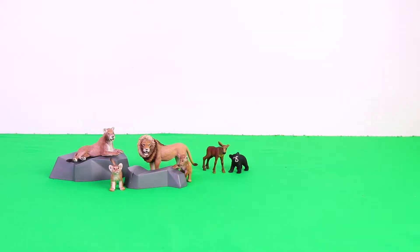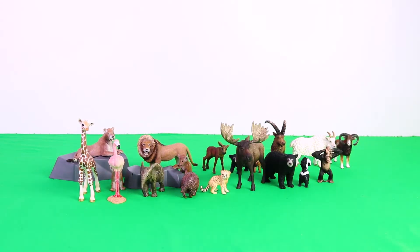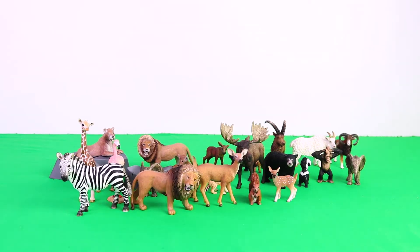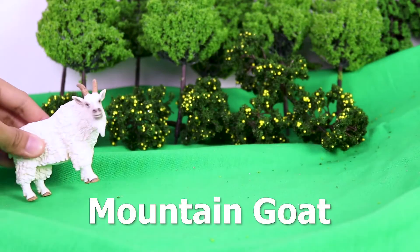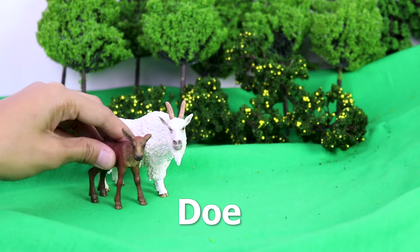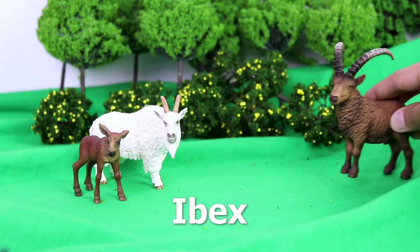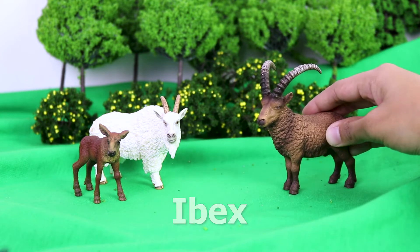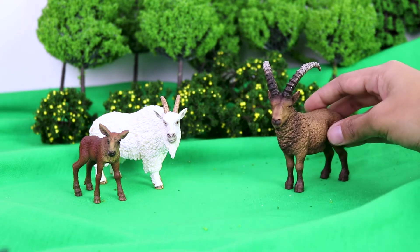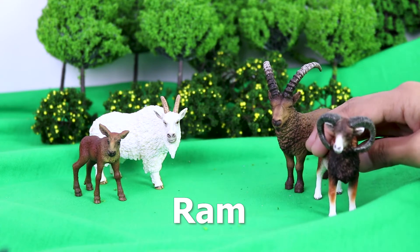Let's line them up! Mountain goat. Dole. Ibex. A bear. A bear. A lamb.